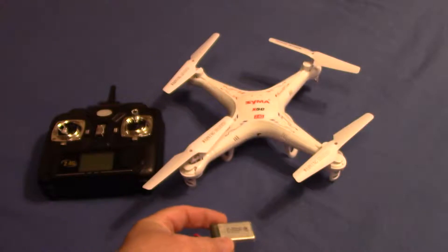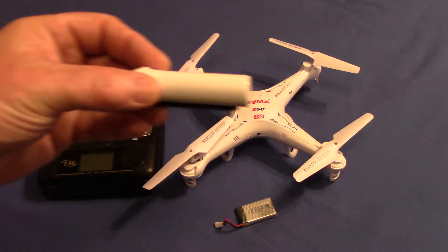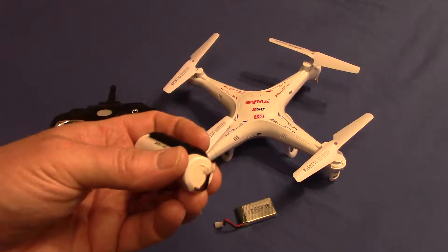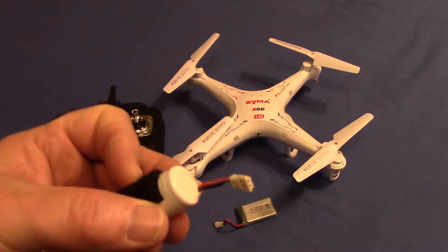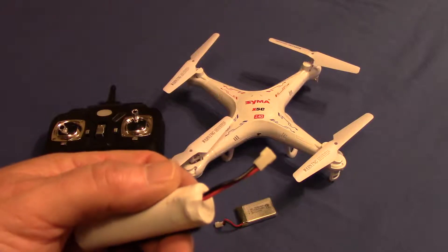I've actually had the pleasure of receiving a different battery for this quad, which is this guy right here. It actually has the SEMA connector on it, so you really don't have to do any modifications to the quad at all.